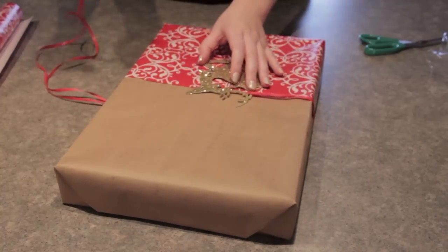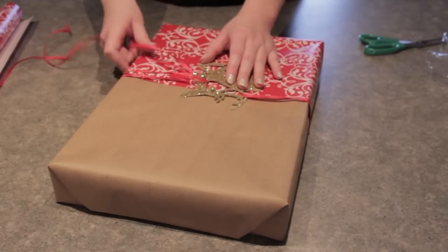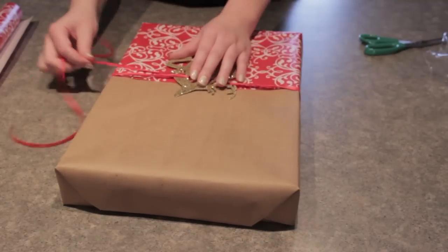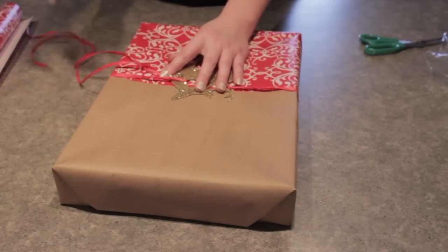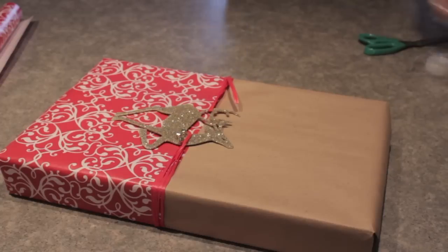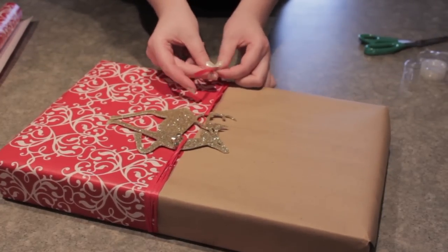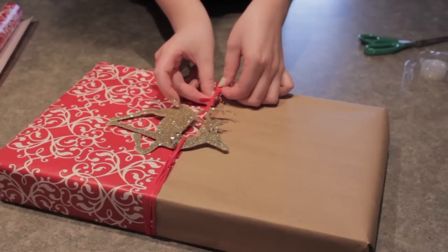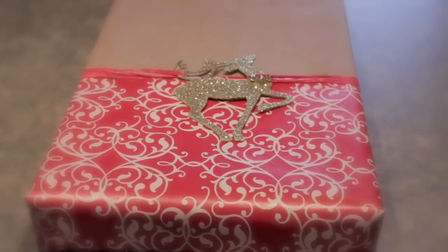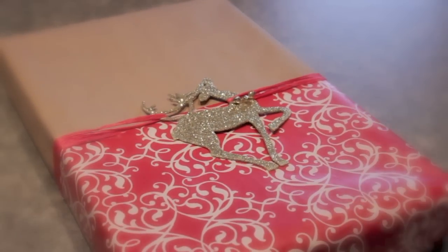Just wrap it through on the deer on the other side. For another effect and to make the ribbon a little bit thicker, I decided to wrap the ribbon back around the box so it doubles up. All you're going to need is some double-sided sticky tape to take the end of the ribbon and tape it under the other ribbon so you cannot see it. As you can see, our first DIY turned out really nicely and your friends and family will love it.